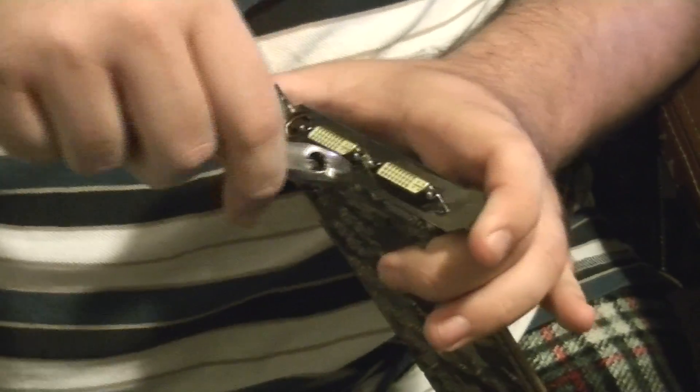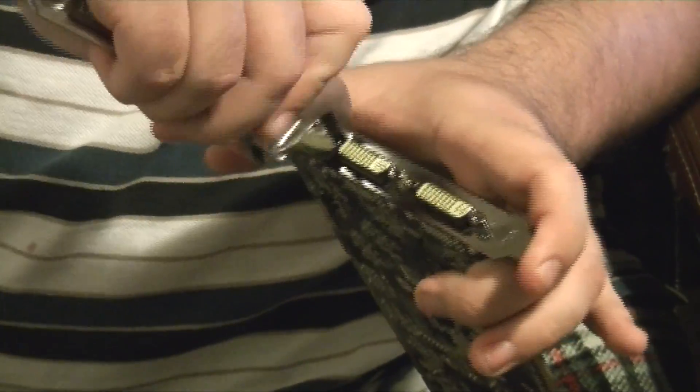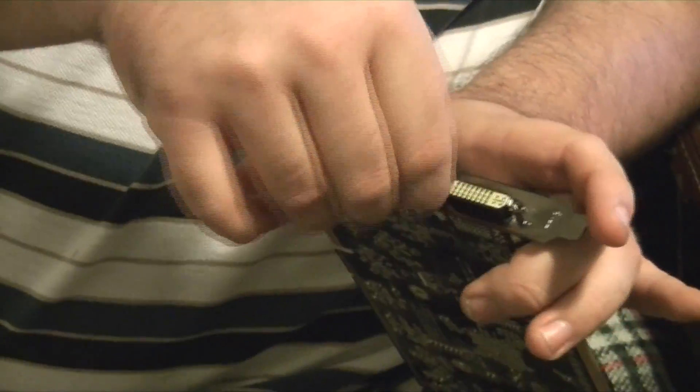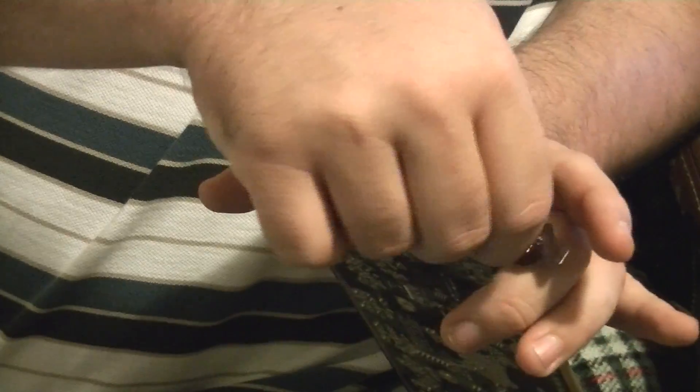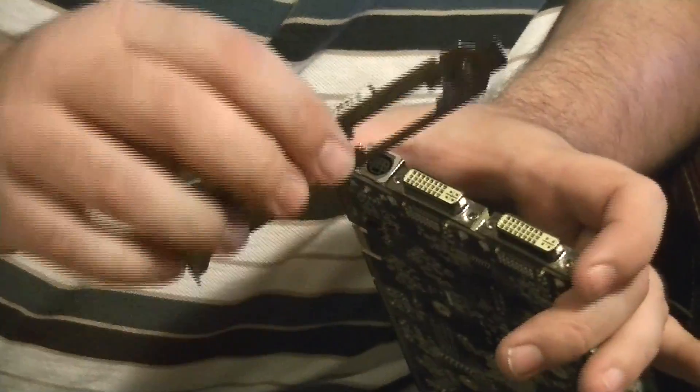Let me go ahead and take the front plate off here too. You can use just about anything to take these off — I usually just break them loose with a little adjustable wrench. Once they're broken loose they're pretty easy to unscrew by hand. As for why I'm taking this off, just to make sure the sticker doesn't get discolored while I heat it up. No point in letting it get all hot for nothing.